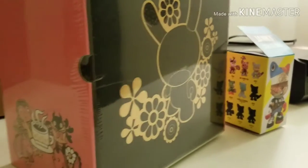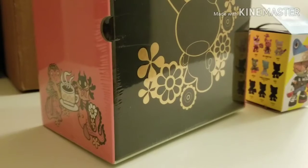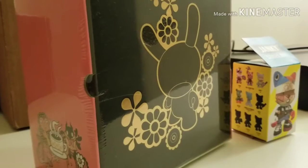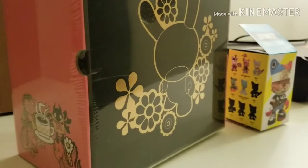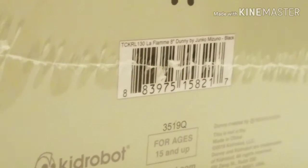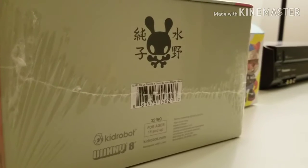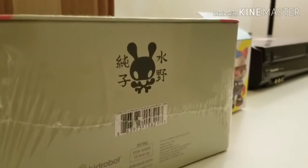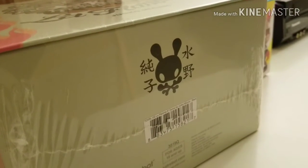Junko Mizuno is one of my favorite artists, so I'm really happy to have this piece. Like I said, I'll be doing a full unboxing video once the other colorways come in — I like to do them all together so you can see them side by side and compare. But for now, that's it. Hope you guys enjoyed this video. If you did, feel free to like, share, and subscribe, and leave your comments below. There you can see the Flame eight-inch Dunny by Junko Mizuno in the black color variant — a very limited Kidrobot exclusive. Great concept, great execution, beautiful piece. Thanks for watching, guys — have a great one!